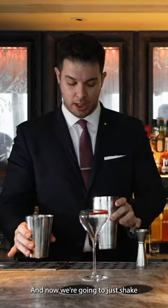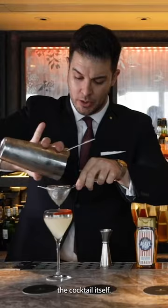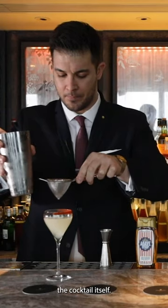And now we're gonna shake the cocktail itself. This is my twist on the margarita.